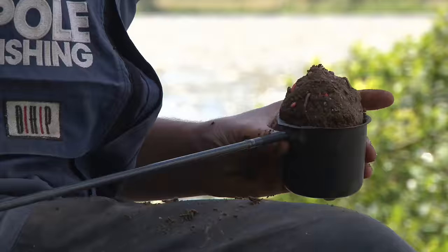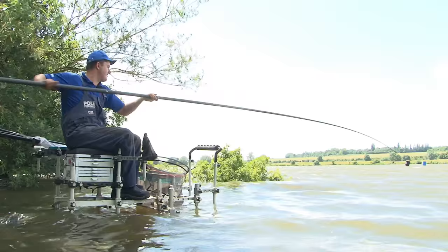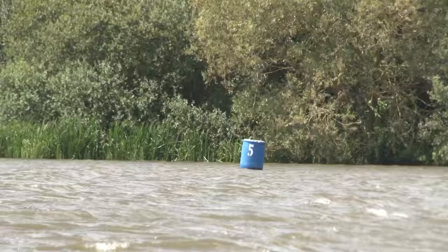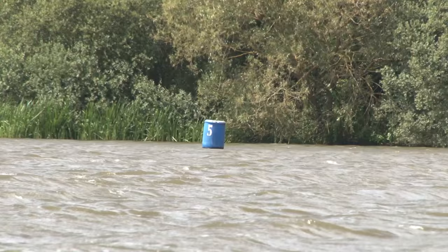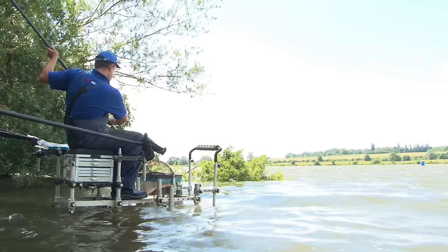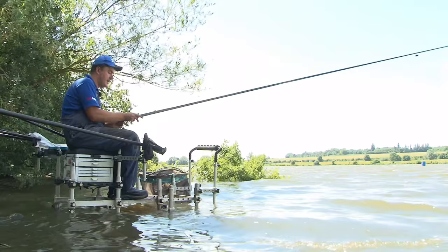Accuracy is even more important when there are bleak involved, because your windows of catching fish are quite limited. I'm feeding dead in line with a blue buoy over there, so the ball needs to go down smack bang on it. When I put my rig in, my olivet needs to be smack bang in line with that same marker. A bleak will probably try to snaffle the bait in the top couple of feet - if it gets to the bottom that's already a bonus. If it goes down miles away from where I'm fishing, that's just wasted time. I need everything to be spot on where I've fed.